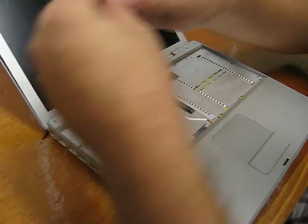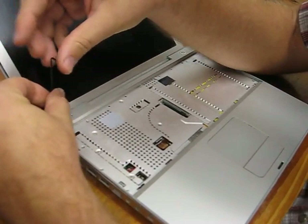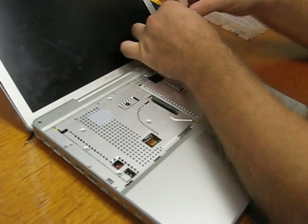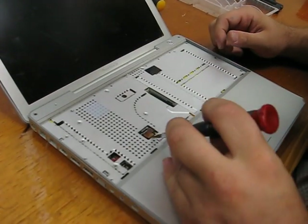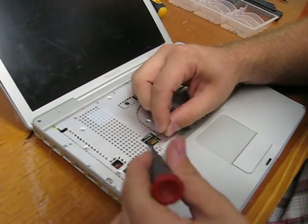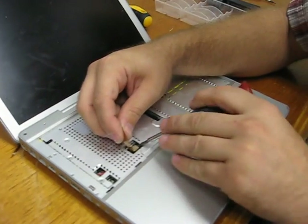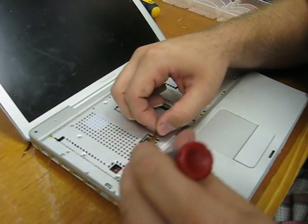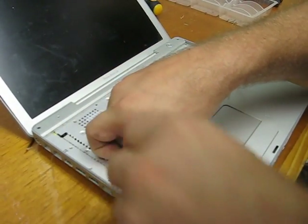I'm going to take these two Allen screws out — this one's a lot shorter, and the one on the right here by the power button is pretty long. Now there are three things here that we need to take out. I want to gently lever this Molex connector out — I'm not using any pressure to pull that out, I'm just letting it work itself off the pins. We've got a couple cables here we need to get rid of as well.